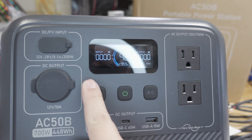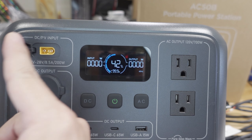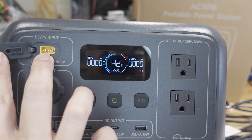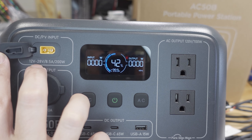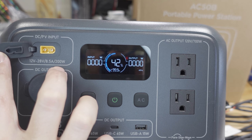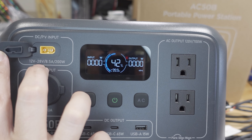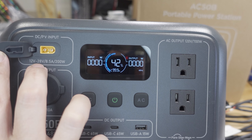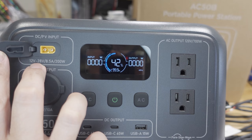There's the power button to turn the power station on and off. The DC solar panel input uses an XT60 connection; the voltage range is 12 to 28 volts and 8.5 amps, up to 200 watts max. Whatever solar panel you put in here, the voltage has to be within this range to work properly — it will work with other solar panels but must be within this voltage range.